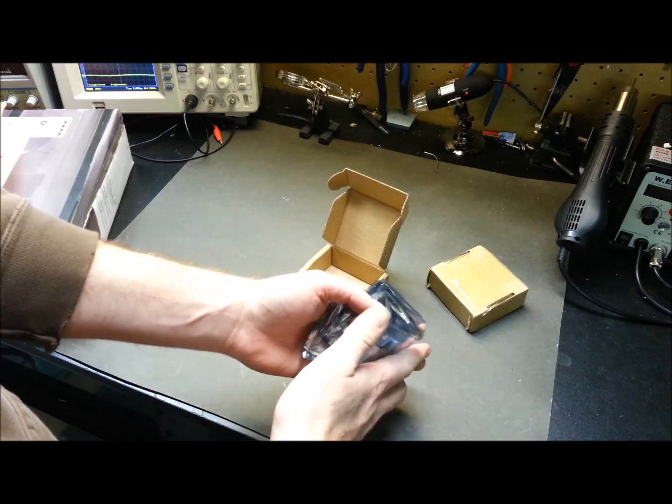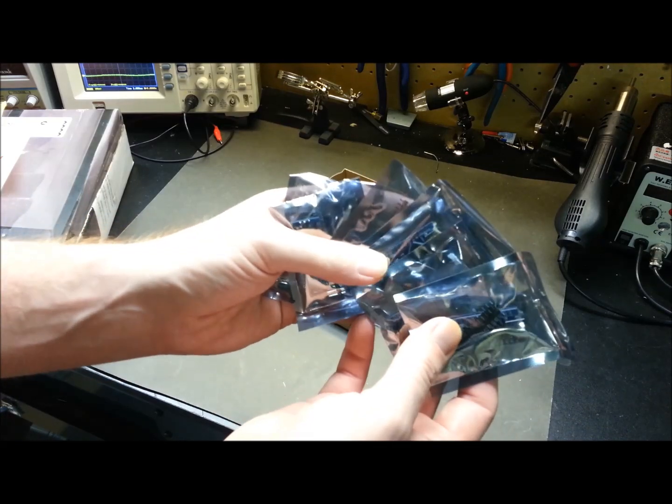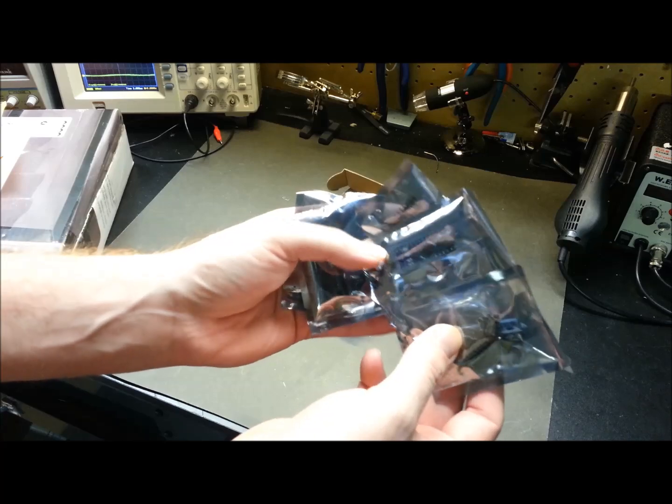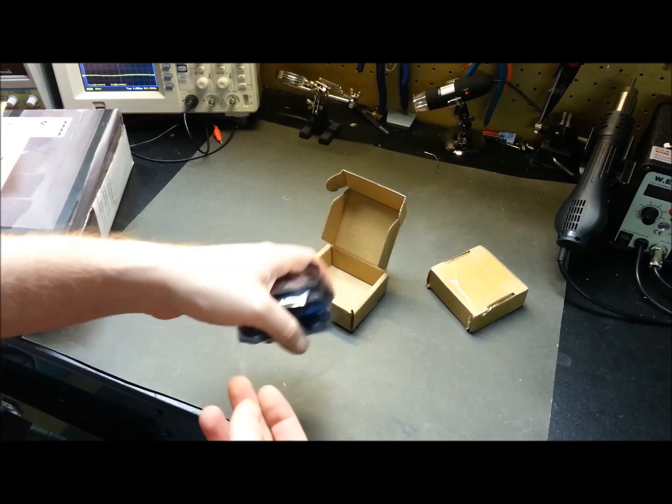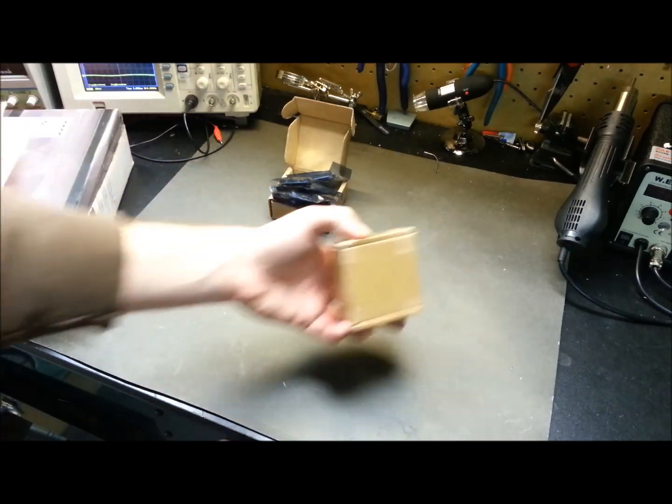And on to a couple of boxes I haven't opened yet. We have more Arduino boards — got six of these. I should be all set for Arduino boards for probably the remainder of this year.